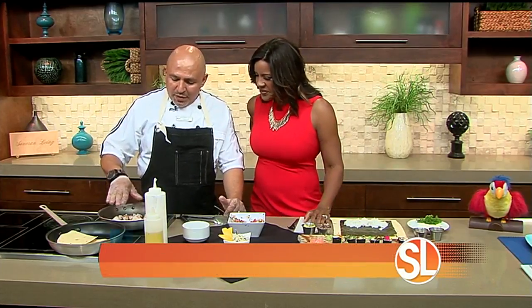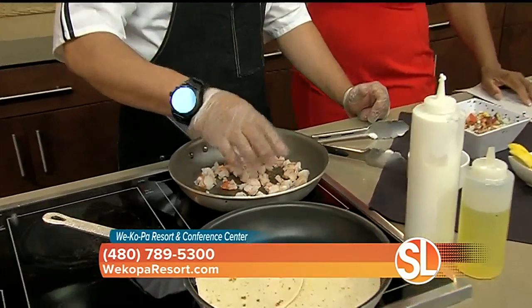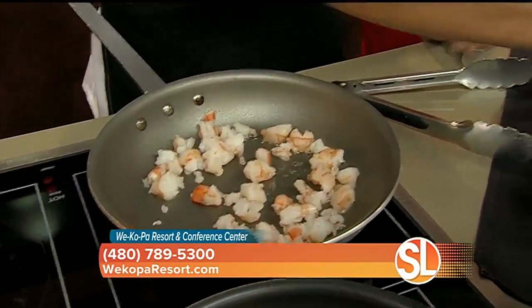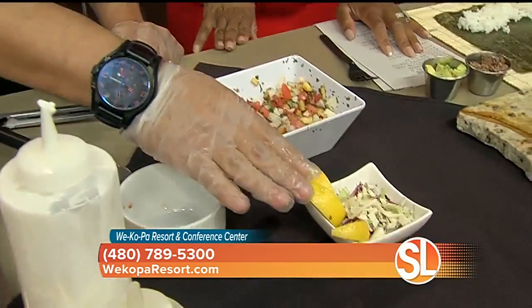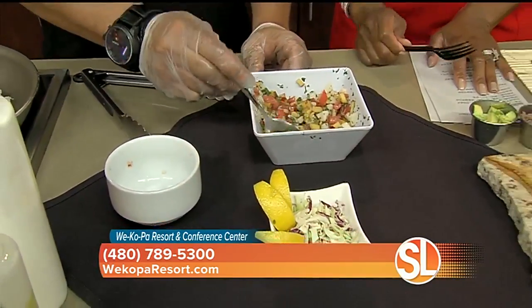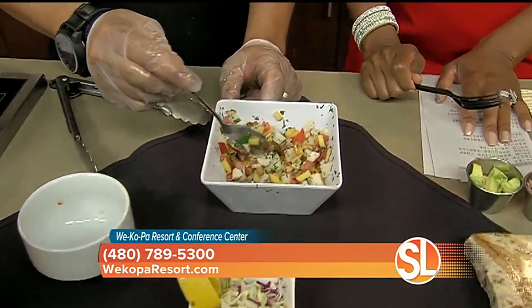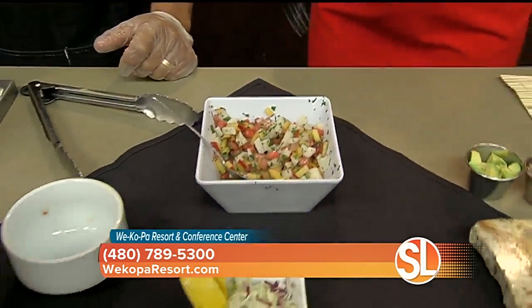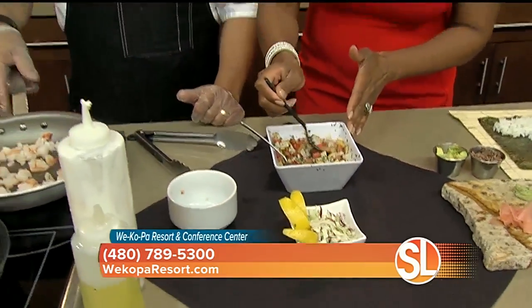What goes into these shrimp tacos? The shrimp tacos are going to be real simple so everybody can make it at home. We're going to use black tiger shrimp, a little bit of shredded cabbage, a little lemon, and what is going to make it different is going to be the salsa. This one is going to be peach, jicama, watermelon, and a little bit of serrano pepper.